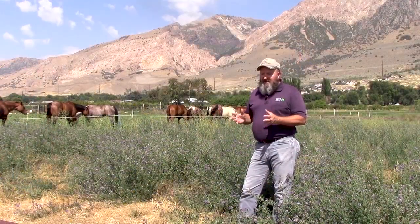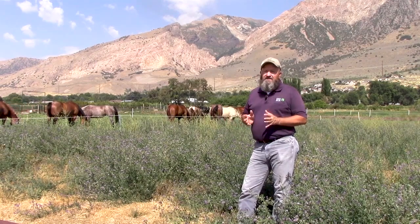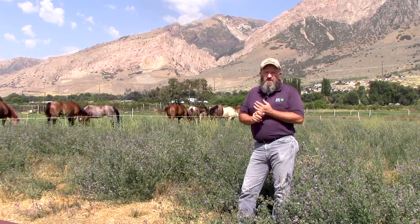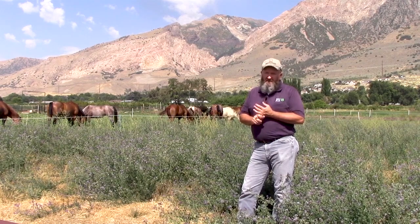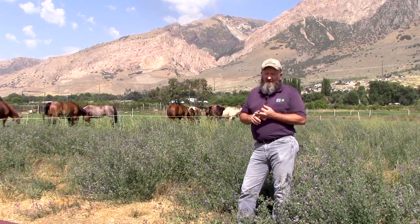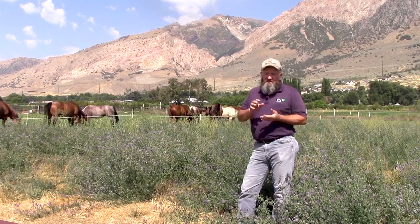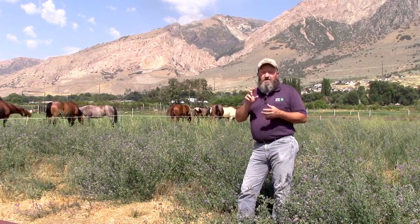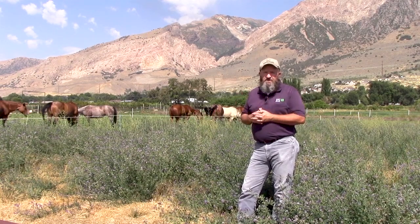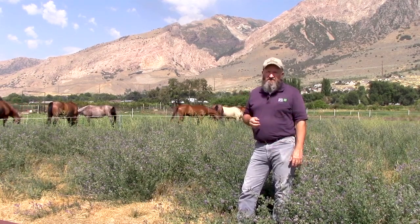Yellow star thistle doesn't usually get established in pastures, but if your pastures are overgrazed or not managed properly, it's very possible. Yellow star thistle causes a condition in horses called chewing disease, which is usually fatal. Cattle, sheep, and goats can eat yellow star thistle at pretty much any stage, but goats are really the only ones that will still eat it when there are thorns on the seed head.